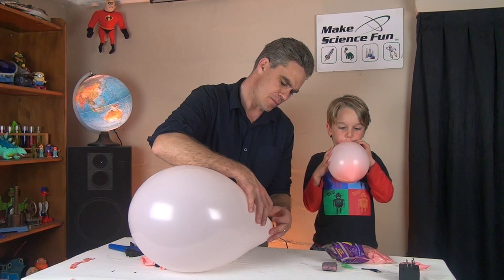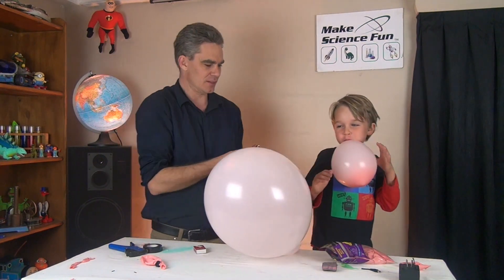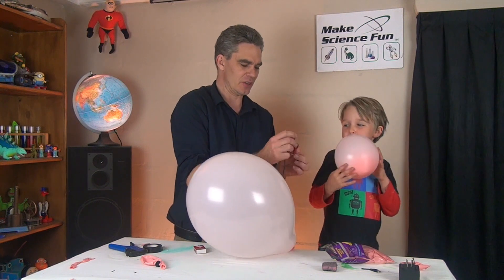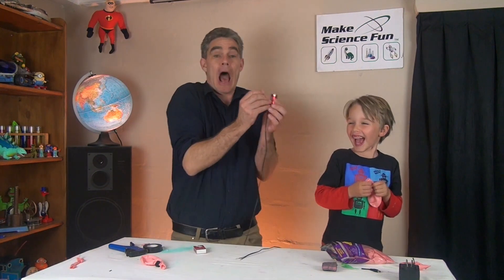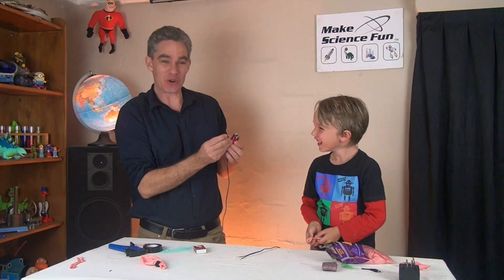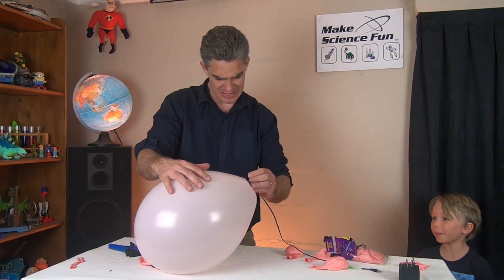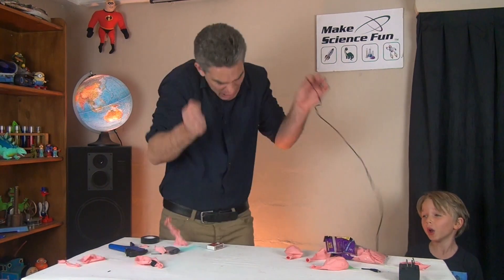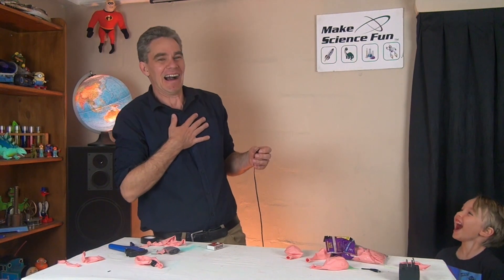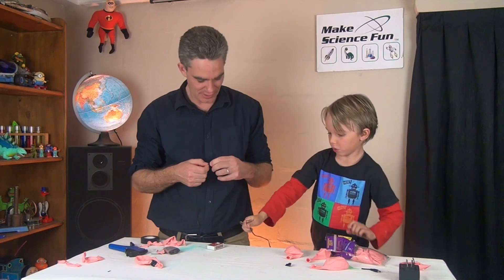The electrical energy gets changed into heat energy, and the heat energy melts the balloon. Are we ready? Yeah. Okay, you want to hold it? Yeah. Okay, shout out how to do it - three, two, one! That's a good way to pop a balloon isn't it? Oh no, you got a big one!